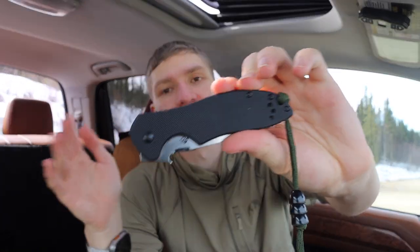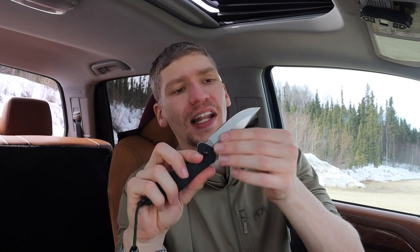The only thing I really dislike about the Emerson Kershaw and ZT collabs is that they're frame locks, because I honestly really like liner locks. I can see why this is a frame lock — frame locks are very popular and trendy — but I'm not the biggest fan. I think they're kind of overdone. Also, this is a steel frame lock, not a titanium frame lock, which means this knife is pretty hefty for its size — certainly heavier than most others.